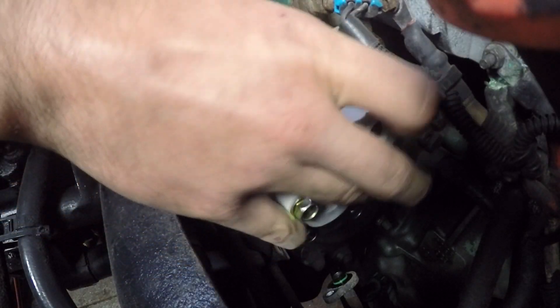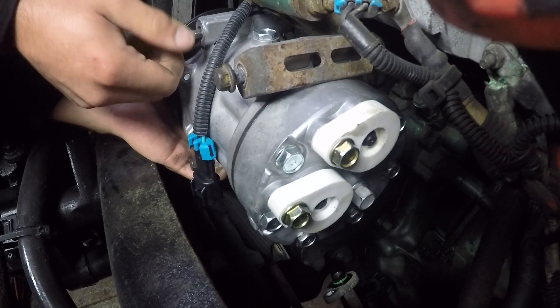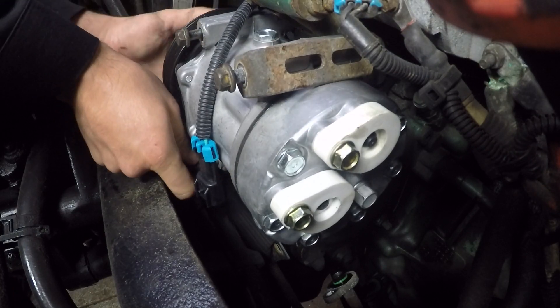Installing is as easy as it was removing the AC compressor. Take the time and place all the bolts back into the original location.